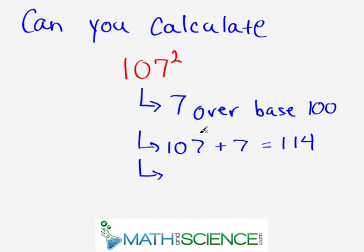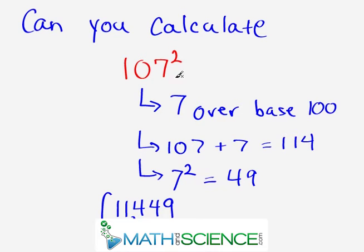After we get this intermediate result, we take the last digit, which is 7, and we square it. Squaring just means multiplying by itself, so we're asking what is 7 times 7 — and 7 times 7 is 49. So the first intermediate answer was 114, the second is 49, and the final answer is just putting them together: 11,449. We're 7 units over the base of 100, we take 107 plus 7 getting 114, we square 7 getting 49, we put them together — 11,449.